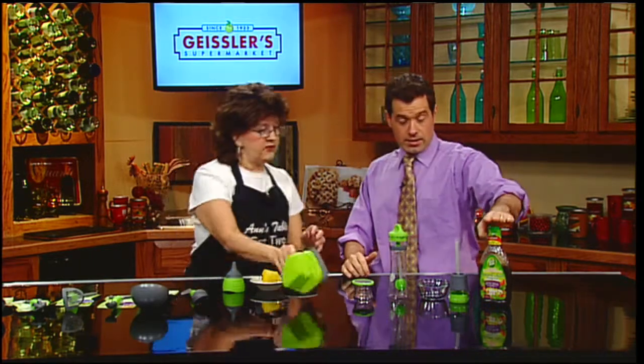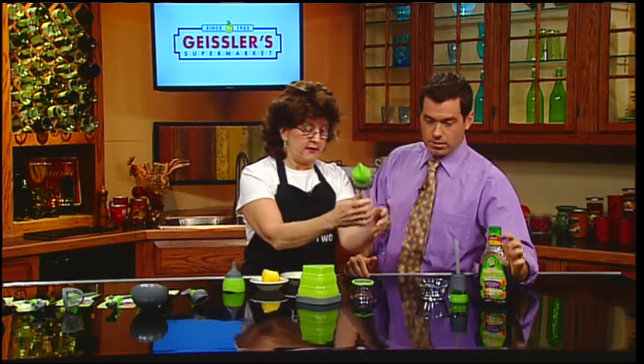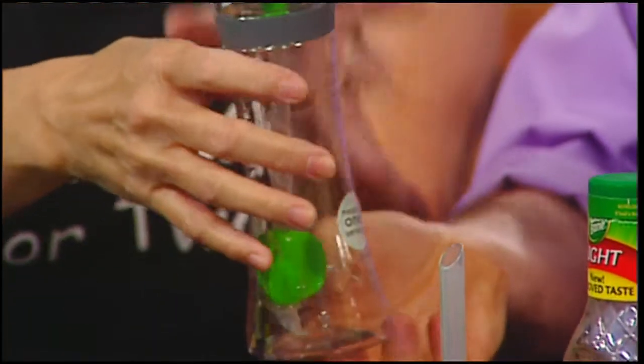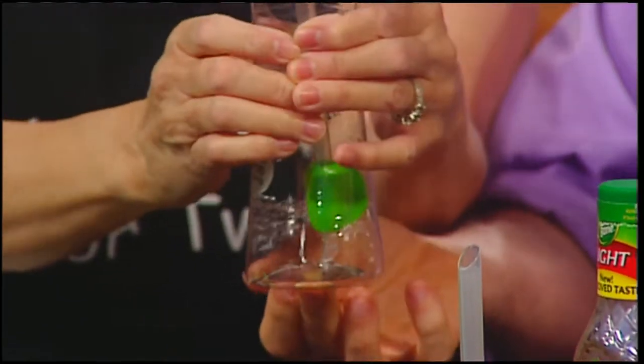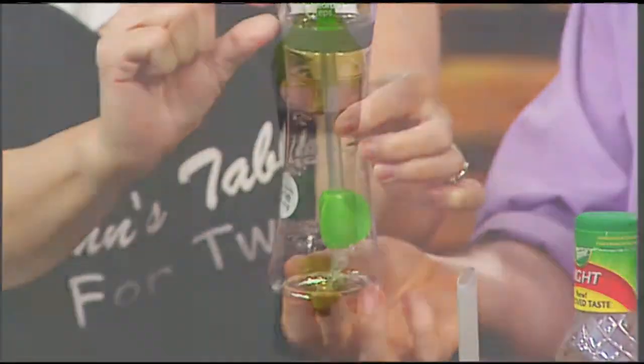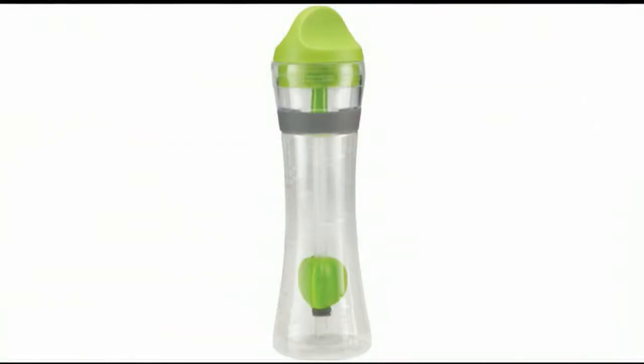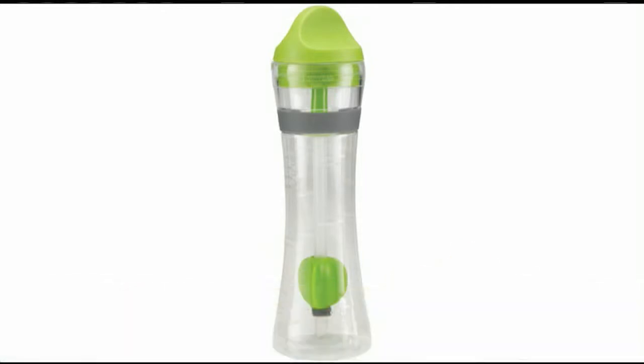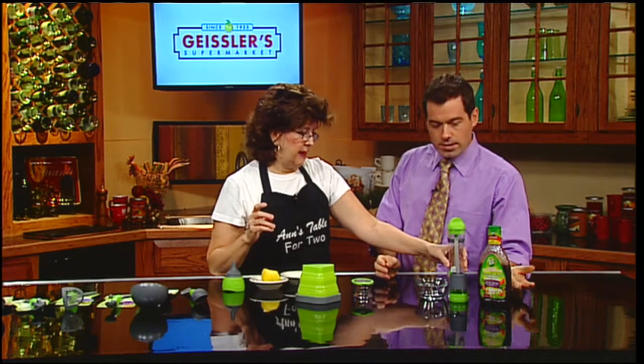Starting with the salad dressing: this is a cruet that comes with a recipe. You fill it up with your own dressing, then you squeeze it, and it squeezes up just enough to make one serving. Then you just pour it out, and that's it — so it's measured to your serving. This way you're always going to get what it says on the back of the label.